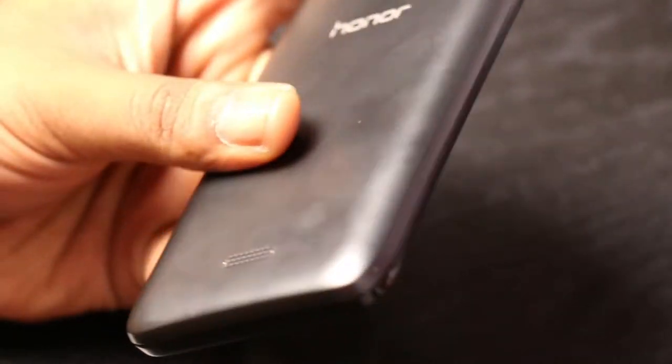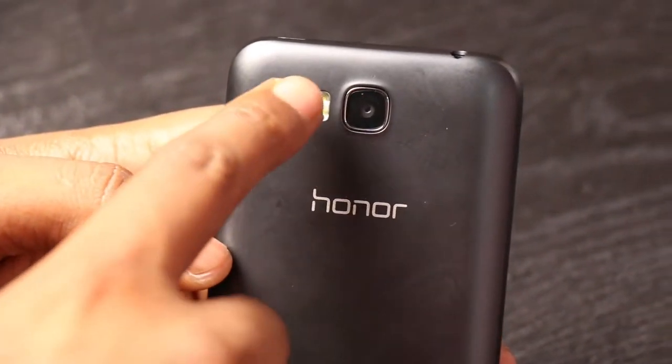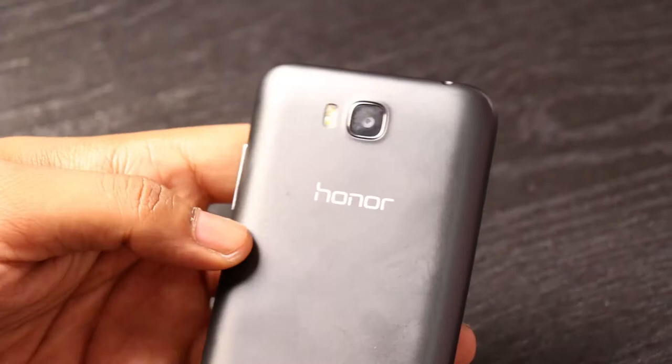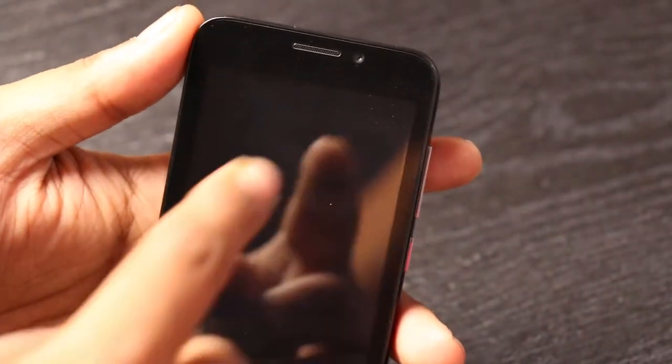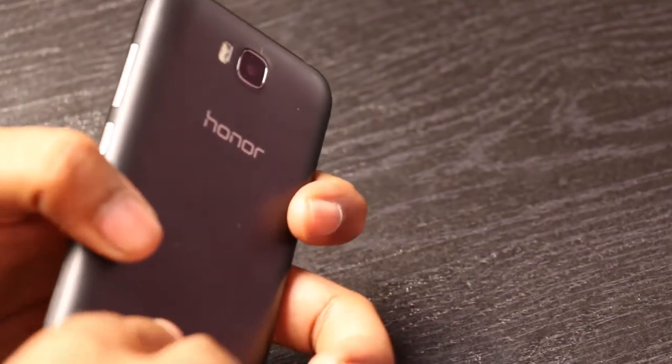There's nothing on the other end. On the back it has the speaker grille at the bottom and an 8-megapixel camera with dual LED flash. On the front it has a 2-megapixel camera. Let's open it up to see the battery.